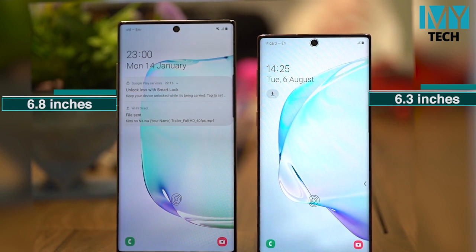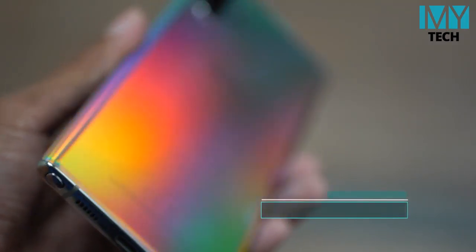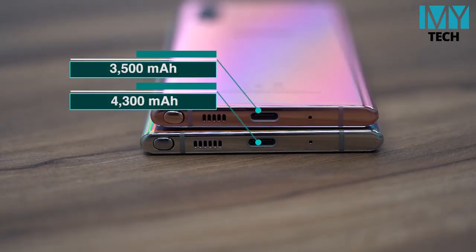Samsung Galaxy Note 10 Plus is larger and doesn't fit in the same component as the Samsung Galaxy Note 9. Samsung Galaxy Note 10 Plus is more powerful. If you want to see the camera, you can see the camera on the screen. On the phone, the Samsung Galaxy Note 10 Plus is the performance of the Galaxy Note 10.